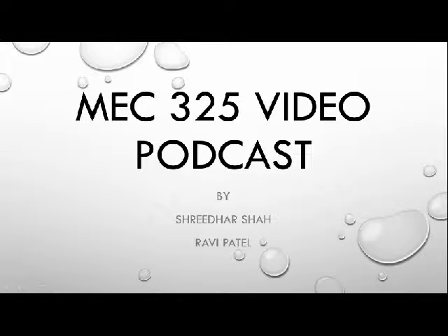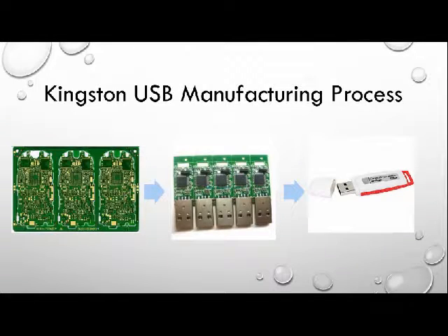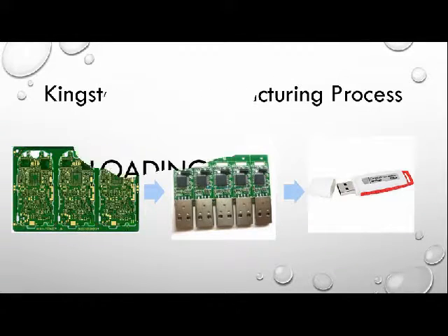This is a video podcast for MEG C25 by Sridhar Shah and Ravi Bhattar. This podcast demonstrates the manufacturing of USB flash drives in Kingston production plants.